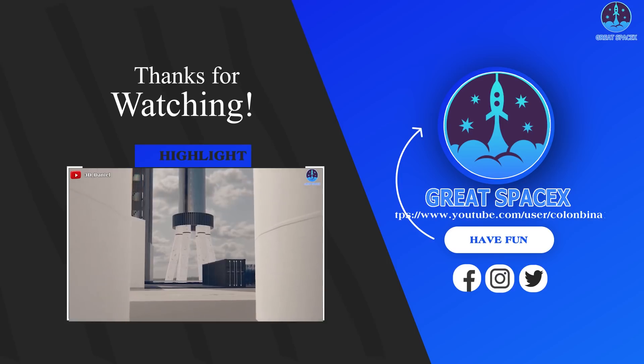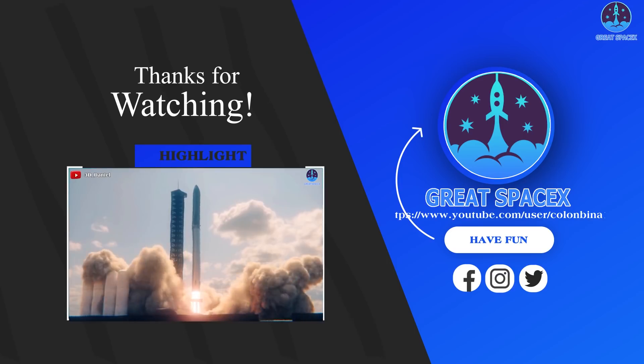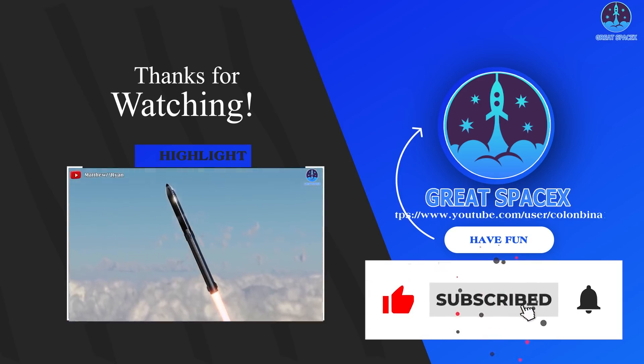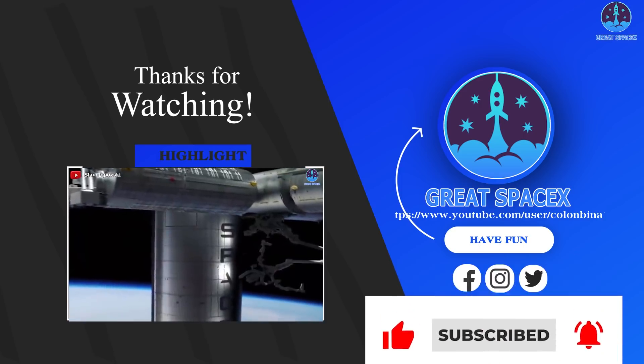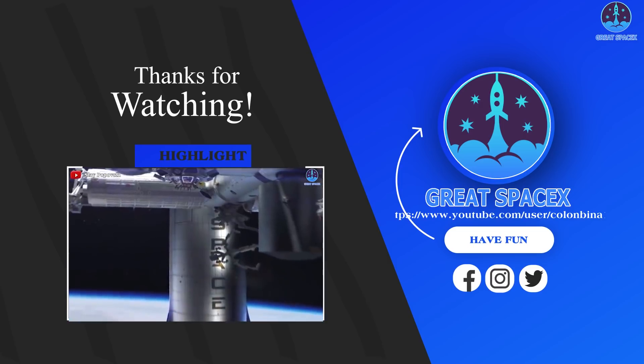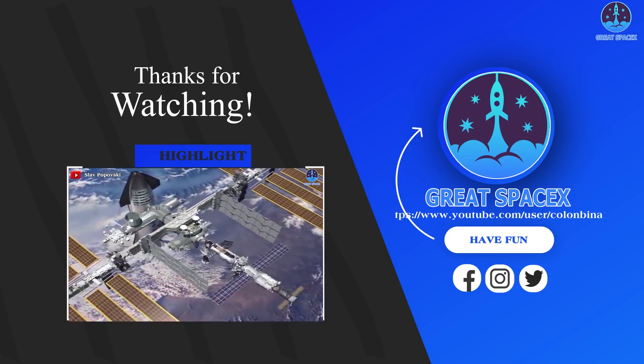As always, thumbs up if you liked today's episode, subscribe if you haven't, and hit the bell so you won't miss out on new great SpaceX content. If you have any ideas on what we should talk about in the upcoming episode, leave a comment down below. From all of us at GreatSpaceX, see you next time.